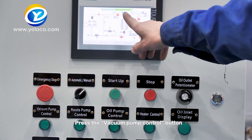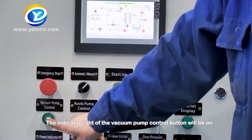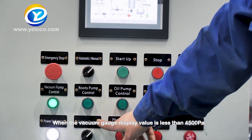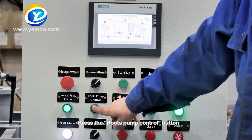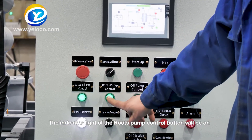Press the vacuum pump control button. When the vacuum pump is in operation, the indicator light of the vacuum pump control button will be on. When the vacuum gauge display value is less than 4500 PA, press the roots pump control button. When the roots pump works, the indicator light of the roots pump control button will be on.